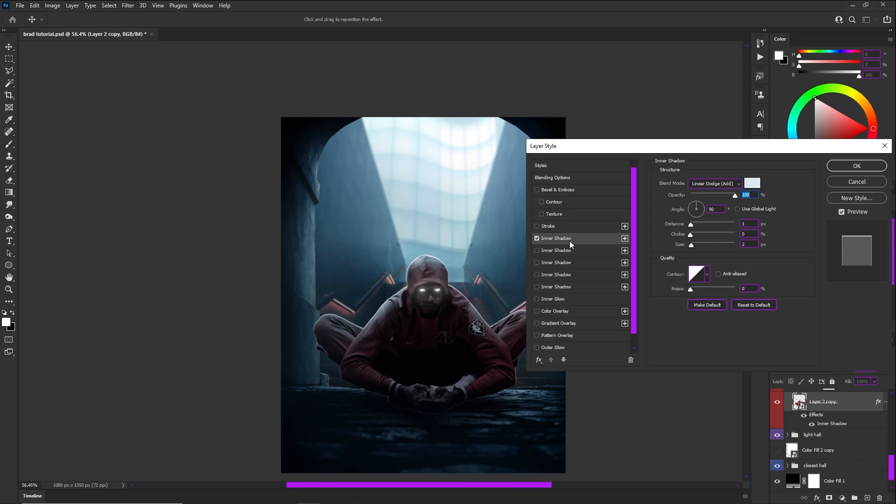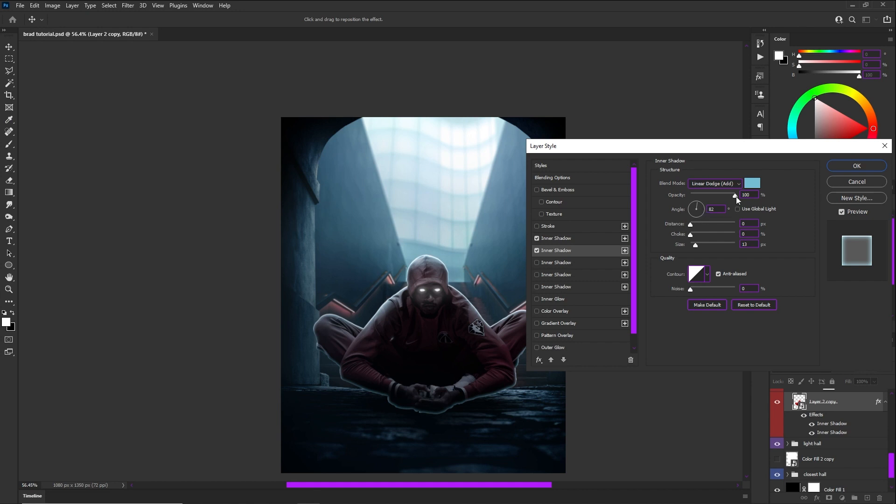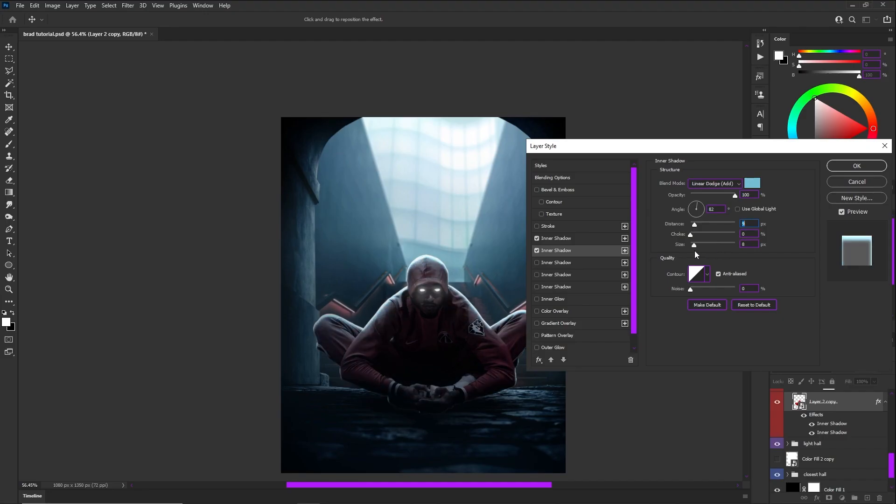Now going back to the tab, you can see I can add another inner shadow — you can really add as many as you want. The second shadow is going to be more saturated and a little bit darker, because you want to start getting those lights that are going to actually be hitting on the inside of the rim light. You can play with the distance and size and just go somewhere you're comfortable with — however you feel about how intense the light is, that's how it's going to play out.